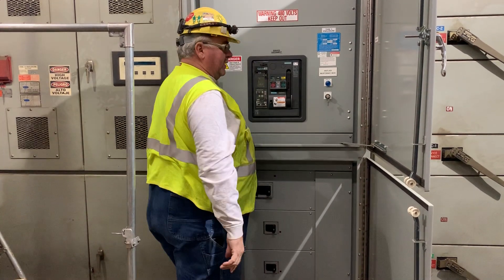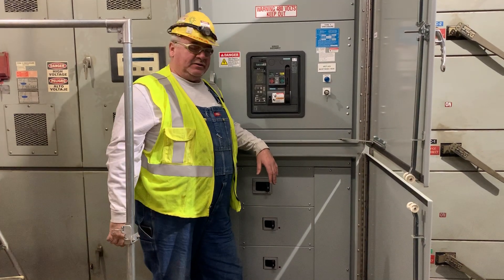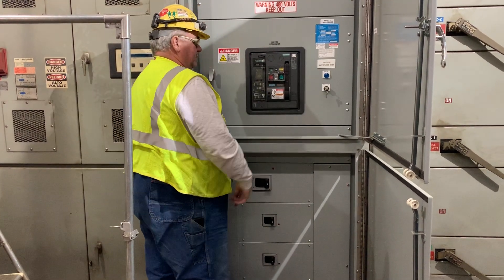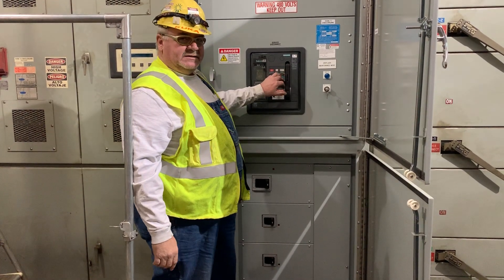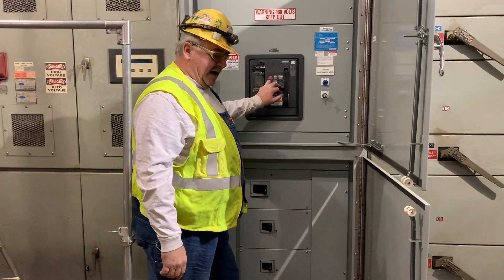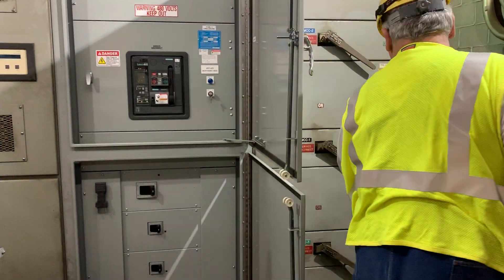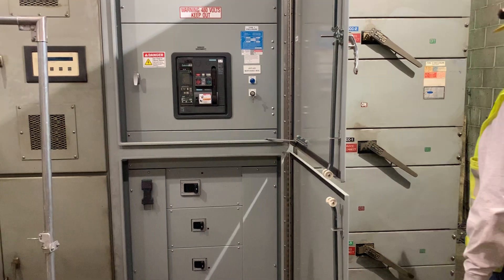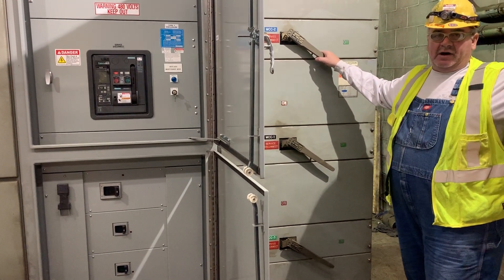A charged breaker has stored energy. You never want to work on a breaker with stored energy because the springs can take your fingers off. So once the breaker is charged, you open this thing here, push the button, and now that breaker is closed. This is still de-energized at this time — you never want to close a breaker in when you have a load on it. You can see every Pringle switch is in the off position, so all you're doing is energizing the bus, and then you would proceed to close each individual Pringle switch, taking the load off out in the field.